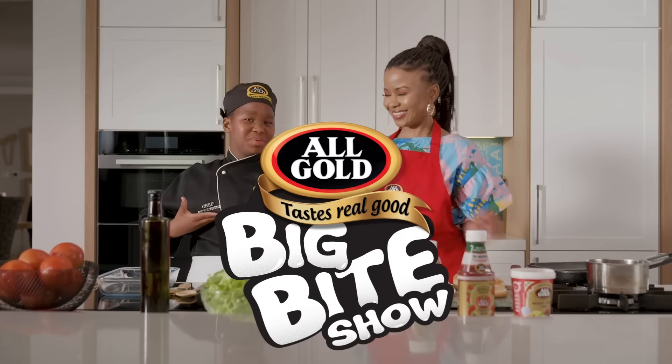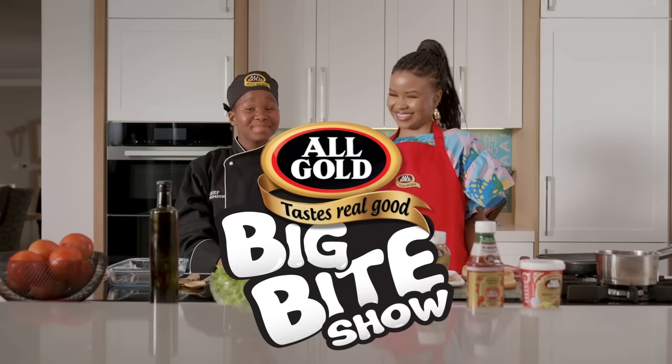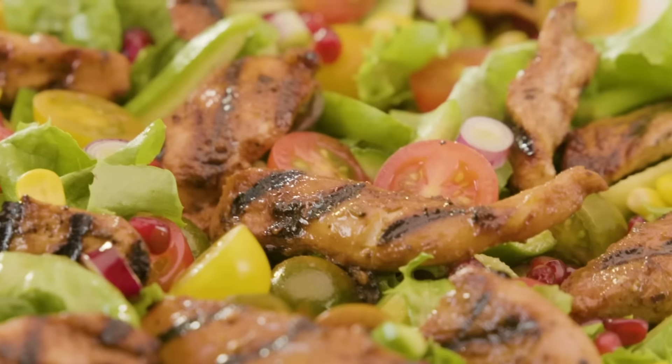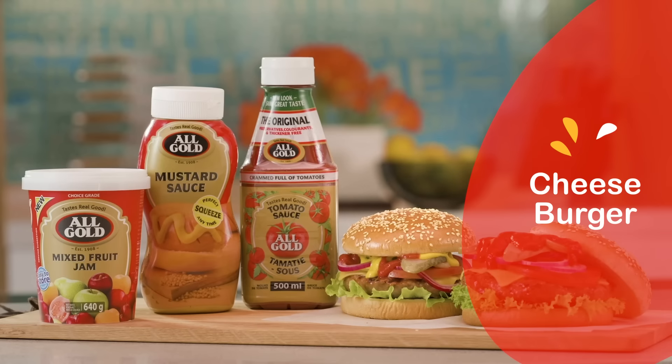Welcome back to the All Girl Baked By Show. I'm your host, Chef Umpi Mehdi. And with me is my sous chef, my mom. So we are ready to show the country all different ways to make your meals go — with a little help from all girls. And in today's episode, we'll be making cheeseburger with a twist.